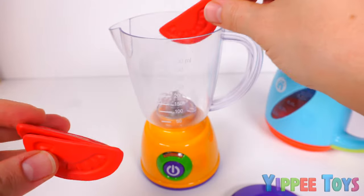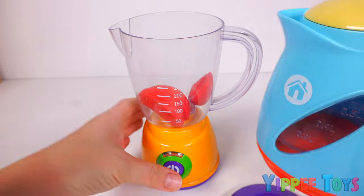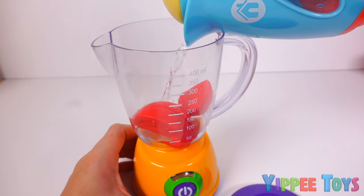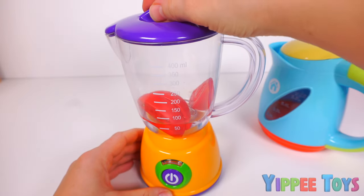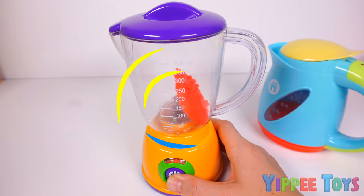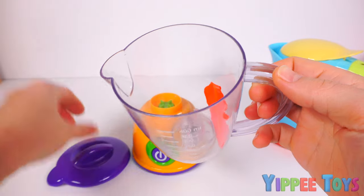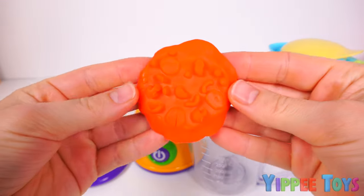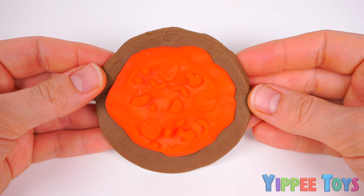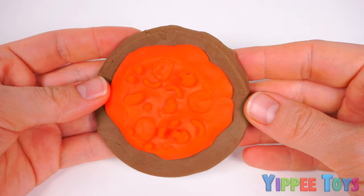We're going to place one, two, three tomato wedges and put some water! Now we're going to blend, blend, blend! It looks like our tomato sauce is ready! Hmm, but I think something's missing. Can you think of it? Cheese! That's right! Cheese!